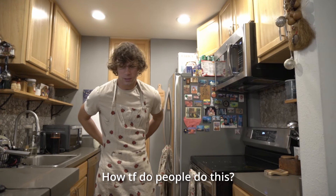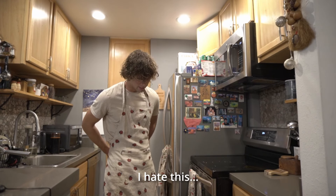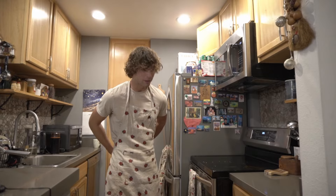How do people do this? I hate this. Wow, this is embarrassing. Welcome to the Yulis Celkis cooking show, episode 1.